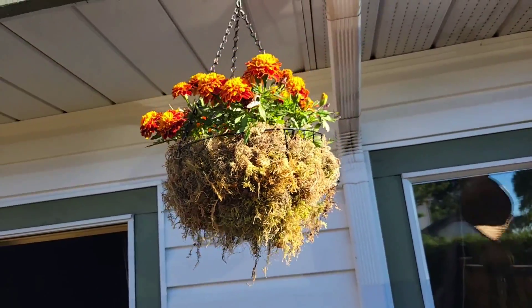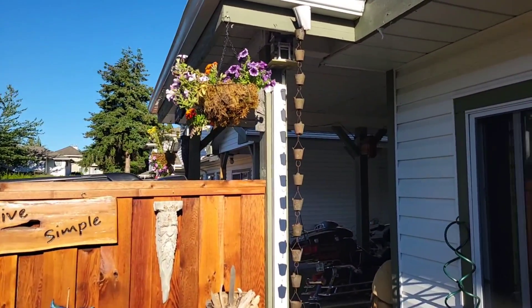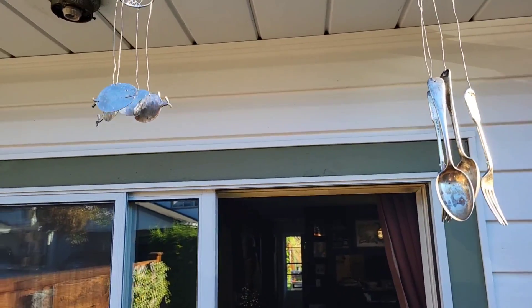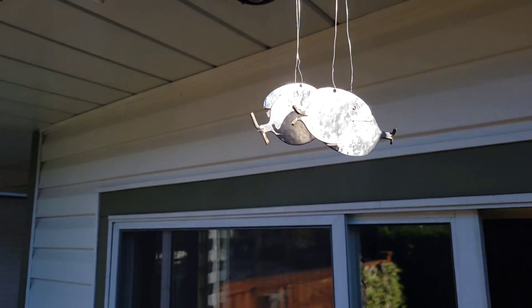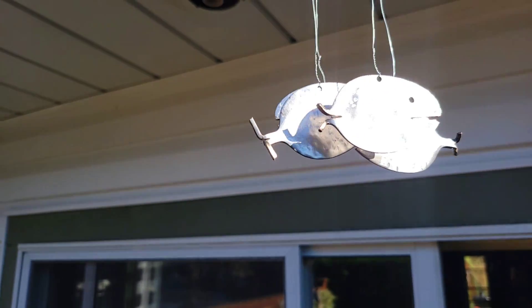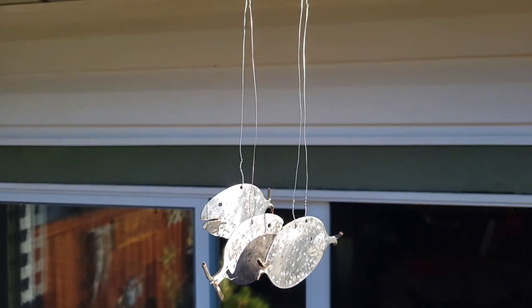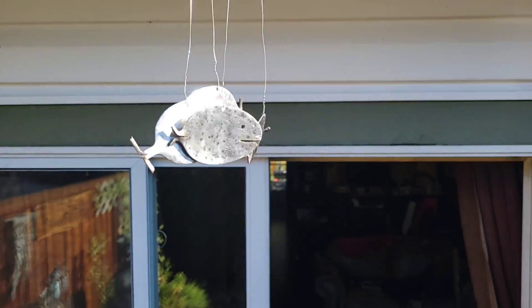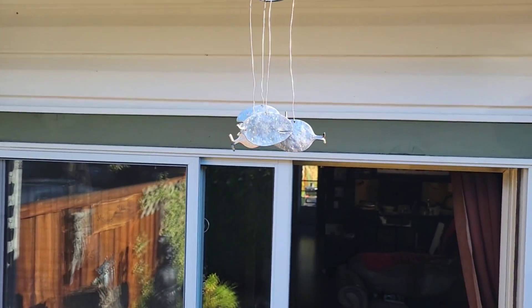All right, let's take this outside and give it the fruit test. Oh yeah — my parents are going to want this for sure.